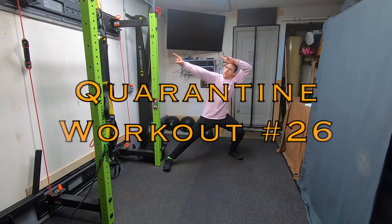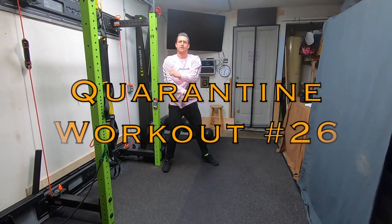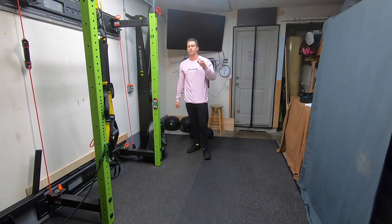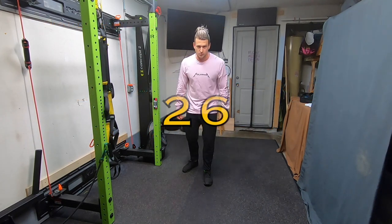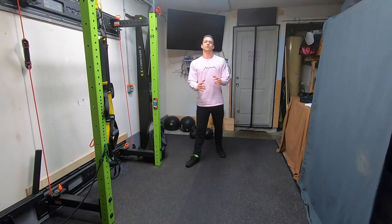All right everybody, welcome to quarantine workout number 26 — that's right, it's number 26! I guess I'm just excited that it's quarantine workout number 26, so here we go.